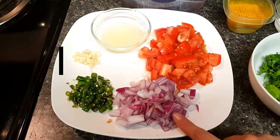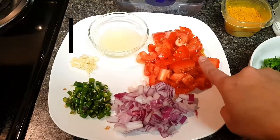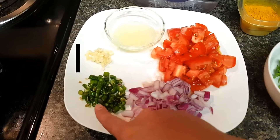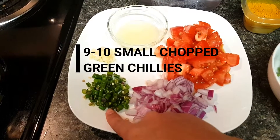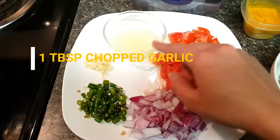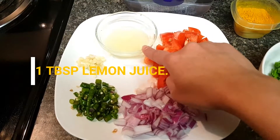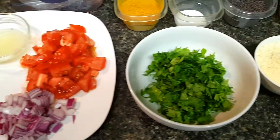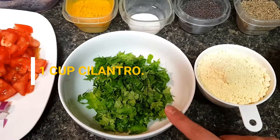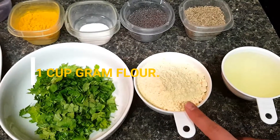We will take 1 small onion, 2 chopped tomatoes, 9 to 10 small chopped green chillies, 1 tablespoon chopped garlic, and 1 tablespoon lemon juice. Then 1 cup cilantro or coriander leaves, and 1 cup gram flour.